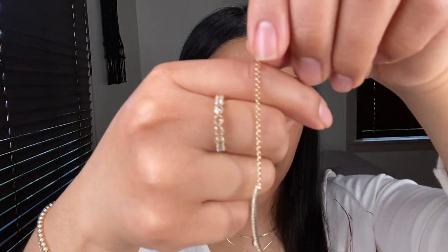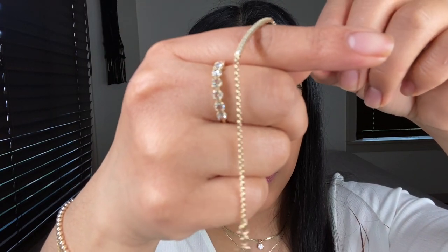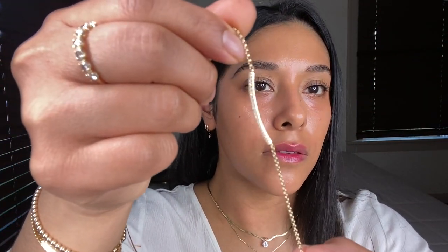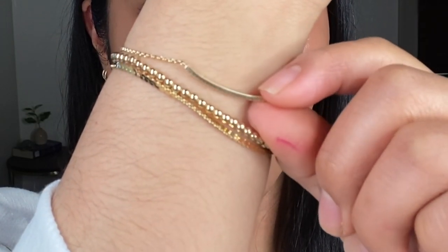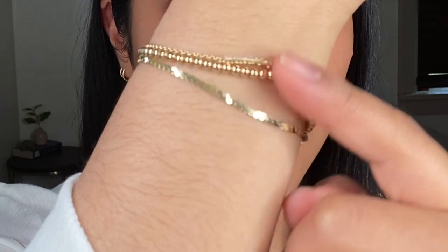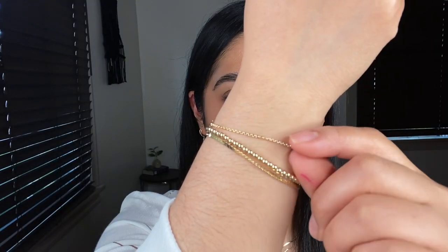So next up is this bracelet. My iPhone is having such a hard time picking it up, but it is called the Pave bracelet. She is very dainty. After struggling for an eternity, I finally got it on. This is the Pave diamond bracelet in 14 karat gold. She is so cute, so sparkly. I love it. I feel like it's just a perfect little addition to my stack — dainty, delicate, shiny, and sparkly.